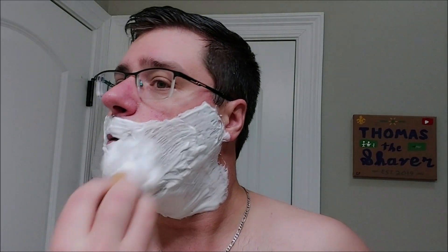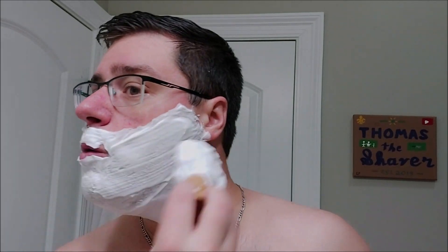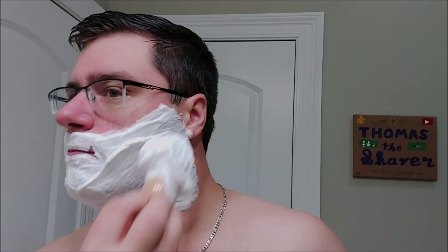Let me get this shave going first. This scent is incredible — wow. It's nice and strong. The scent strength on this I would say is definitely over medium, maybe touching an eight or eight and a half. Very very nice.